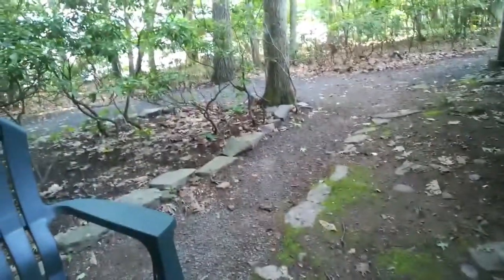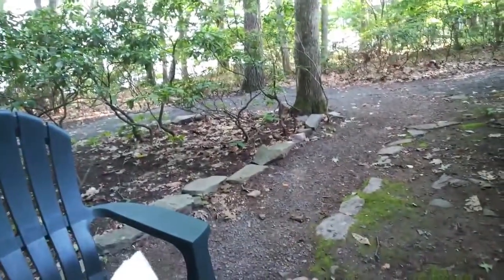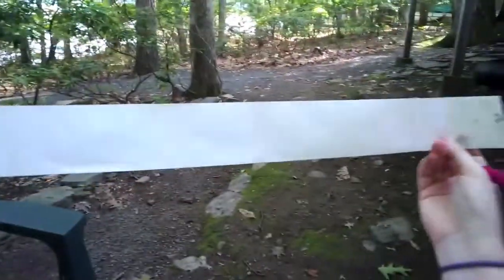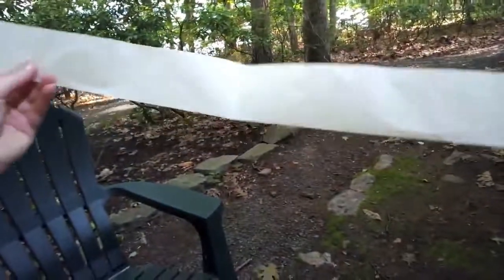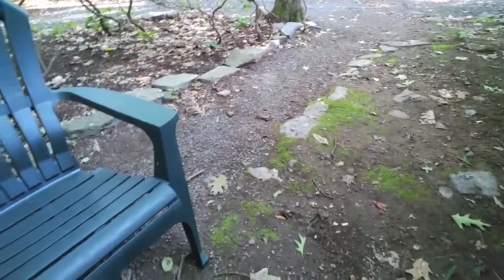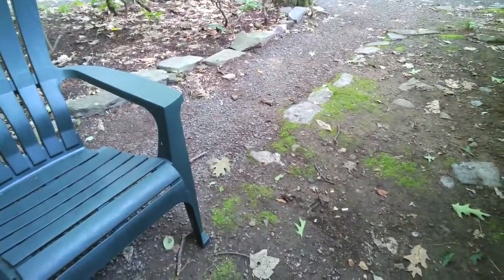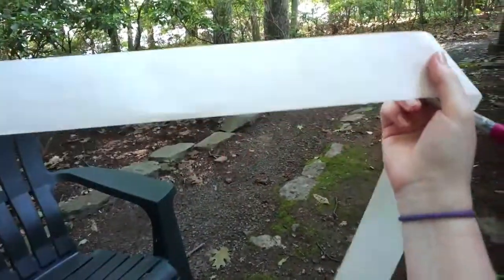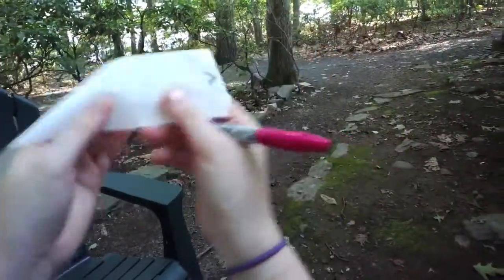We just did a demo of this at Convergence. So you get a length of paper, and what you're going to do is make a pocket solar system out of it. At the very basics you just need a marker or a pen, but stickers work too. What you want to do is get people to first guess where on this long strip the planets would be, if you put the Sun at one end.